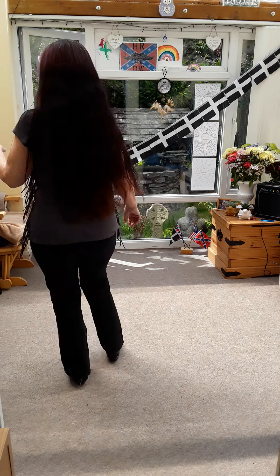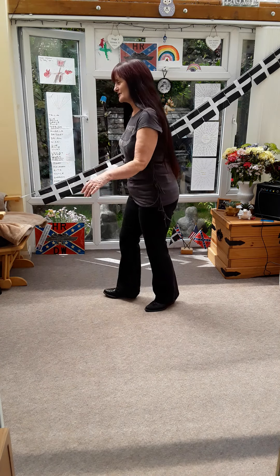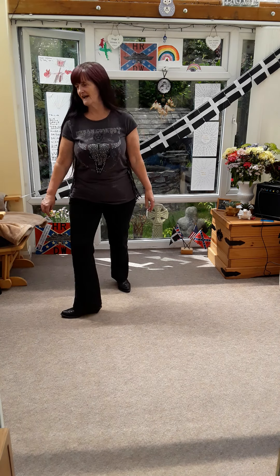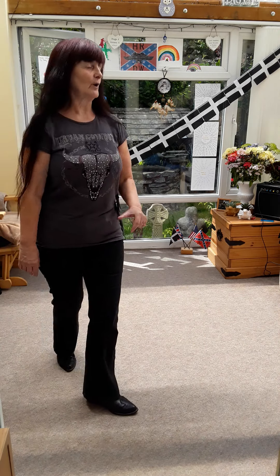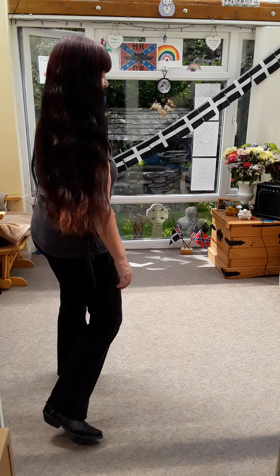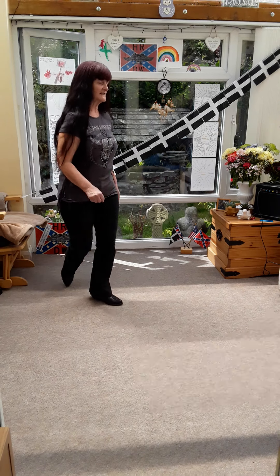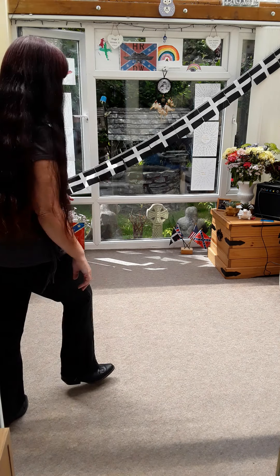Rock, cross shuffle. Rock, cross shuffle, turn — remember this is wall three. Rock, cross, point behind, side. Tag: rock, side shuffle, rock, side shuffle.